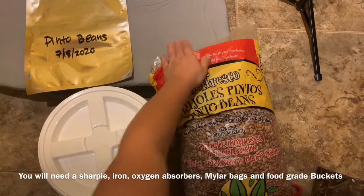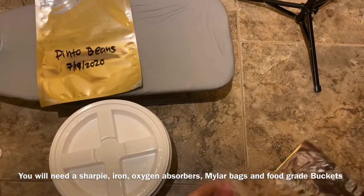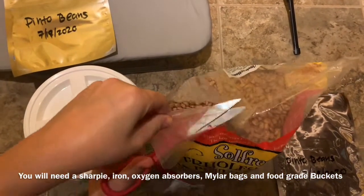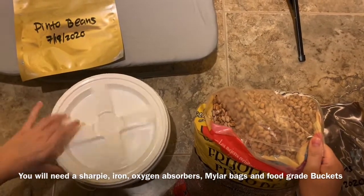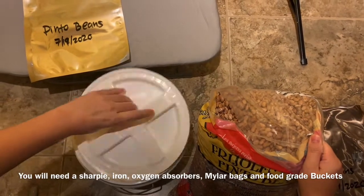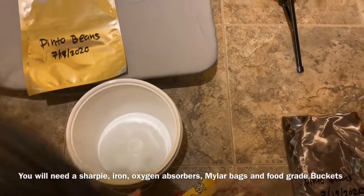Starting off with the short-term storage, I'm going to be emptying out however much fits into this three-gallon bucket with the gamma lid seal — worth of beans. This is going to be my short-term storage. I'll be able to easily get in and out of this bucket because of the awesome airtight seal, so I'll have easy access whenever I need it.